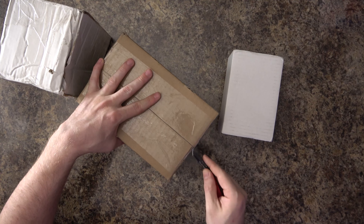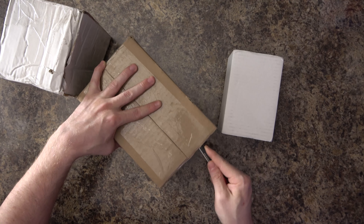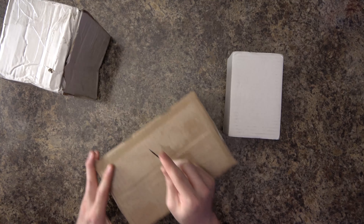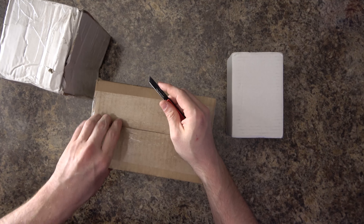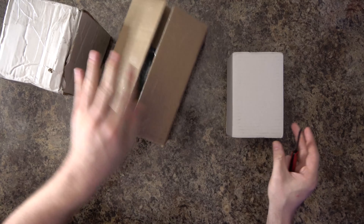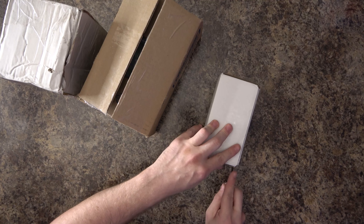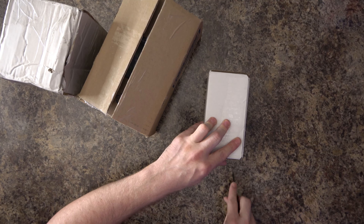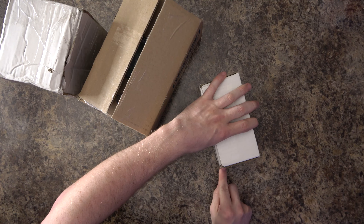I honestly have no idea what's inside because I've been getting so much stuff in the mail these days, I can't keep track of what's coming in. To be honest, nothing's going out — it's all coming in.